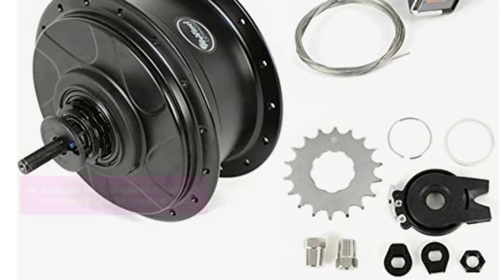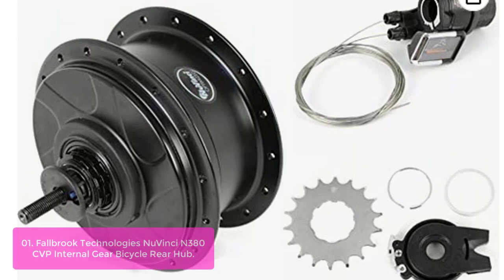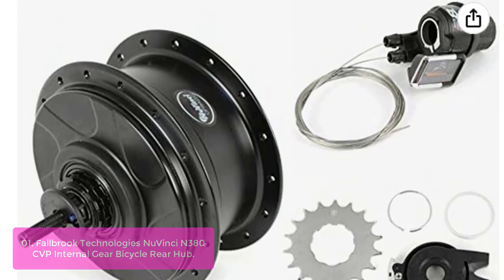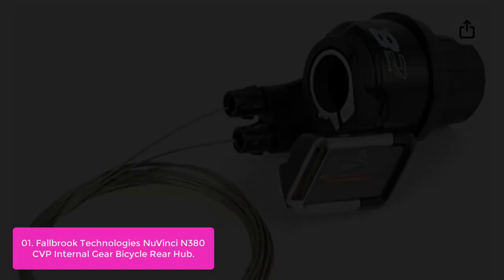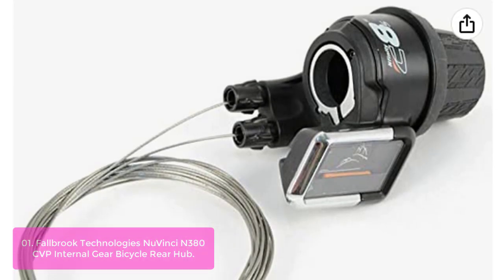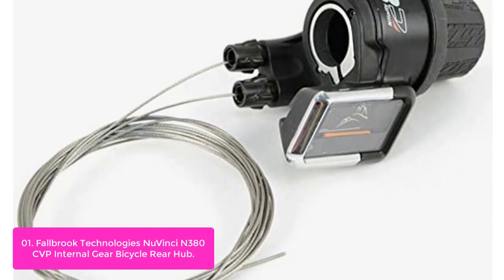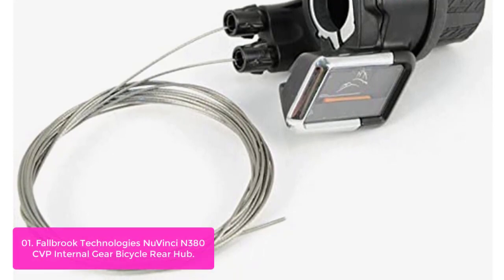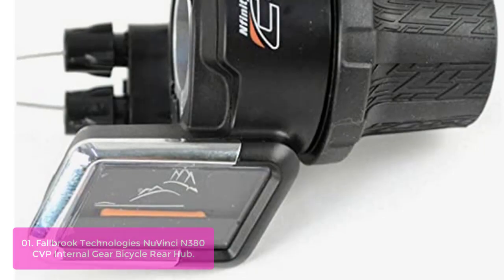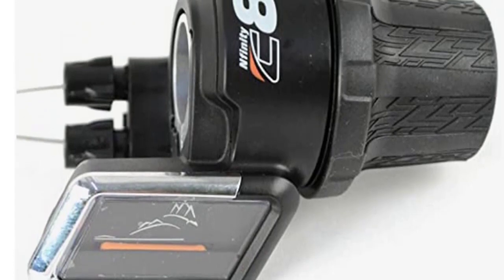List number 1: Fallberg Technologies' new Vinci N380CVP internal gear bicycle rear hub. The new Vinci N380CVP internal gear bicycle rear hub black 32-rim brake is designed to be a fully compatible, simplified, and durable rear hub for e-bikes. This rear hub has been developed from the ground up with all the features you need from a high-quality drive system, with a continuously variable transmission which allows you to change the gear ratio in one continuous motion.